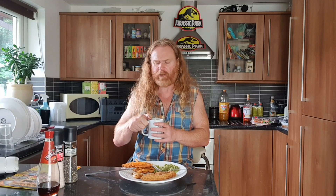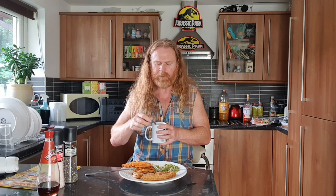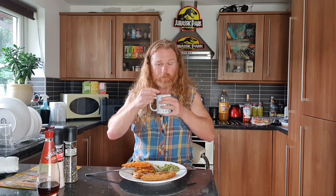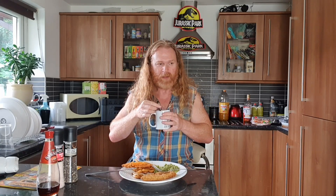I better have a sip of my soup and see whether pimping a Bachelor's hot and sour soup has improved it. I bought it just to compare to Ainsley's, but I knew deep down that Ainsley would be the winner. It tastes like minestrone soup even though I pimped it - Bachelors loses, Ainsley wins.